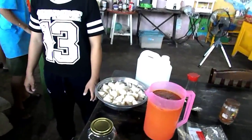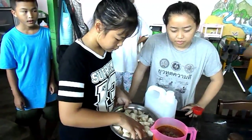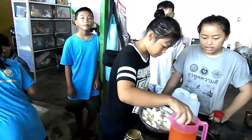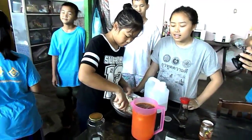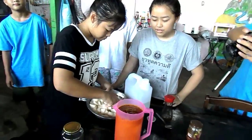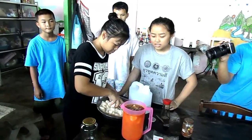We're going to put the turnip in the jar, then pour the vinegar mix in, and that's it. Done. Easy. These are going to be refrigerator pickles. Leave them in for a couple of days before we try them out.